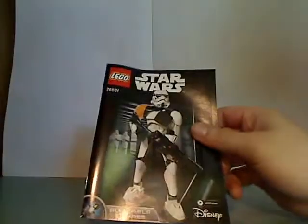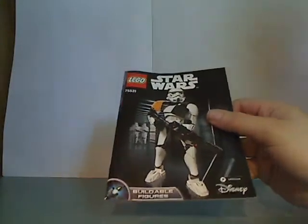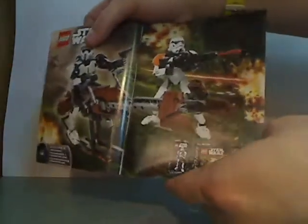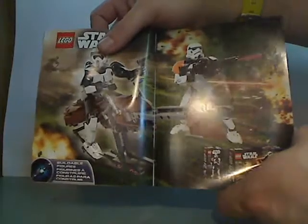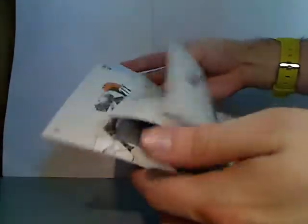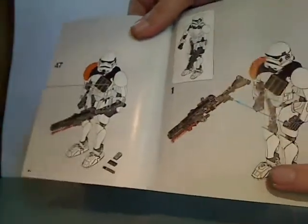And now to the booklet. Same picture as on the front and everything. On the back, there's info about the online survey, and advertising for the Scout Trooper and Spearbike, which I'll also review. And the pieces that come with it, and the last building steps for the alternate version.